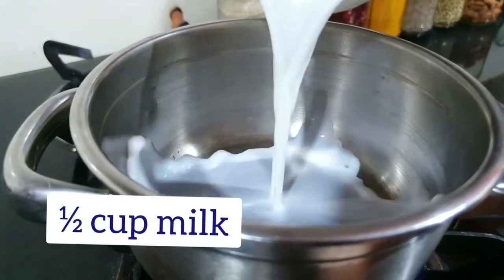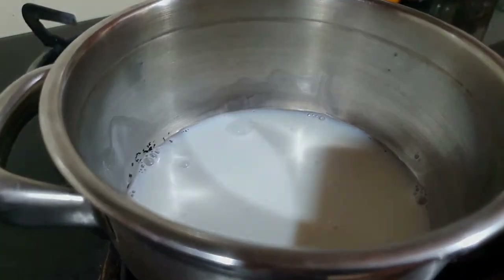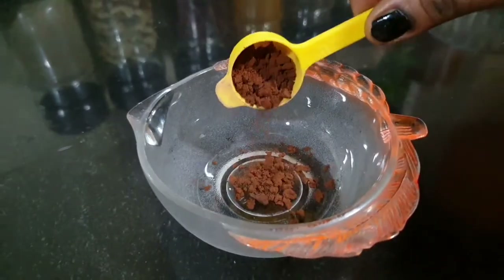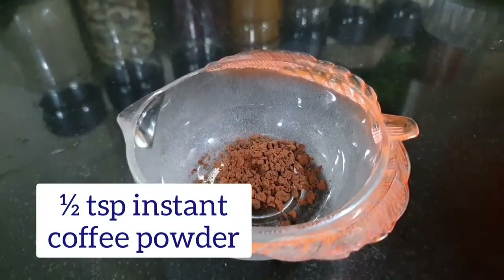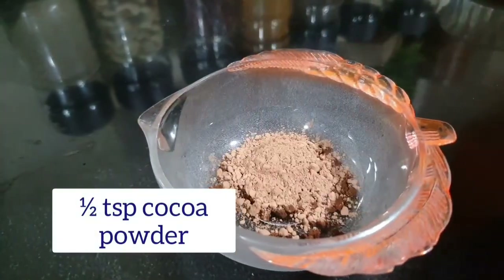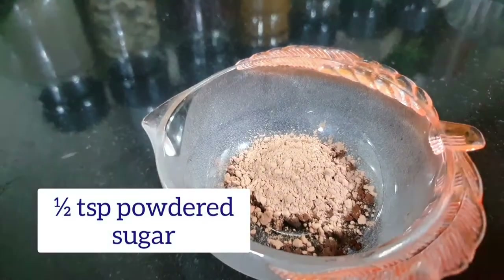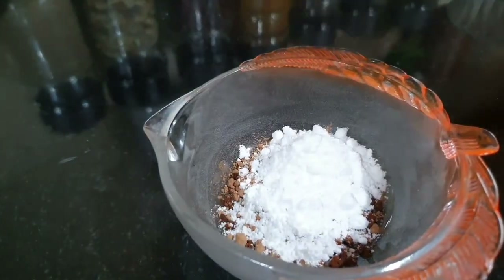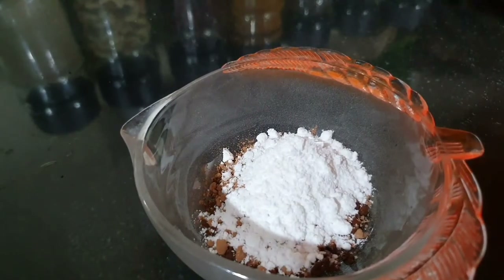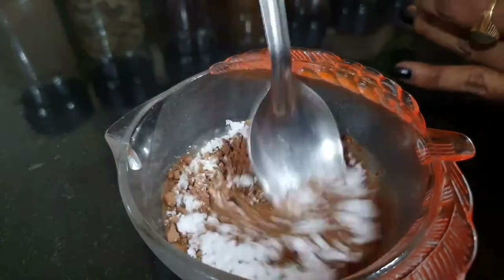Add 1/2 cup of coffee and 1/2 teaspoon of coffee powder to prepare the coffee mixture for the topping.